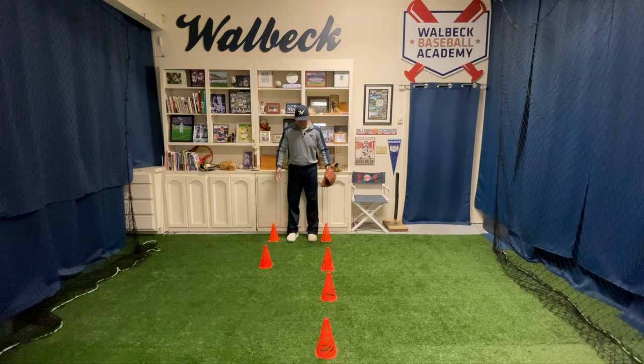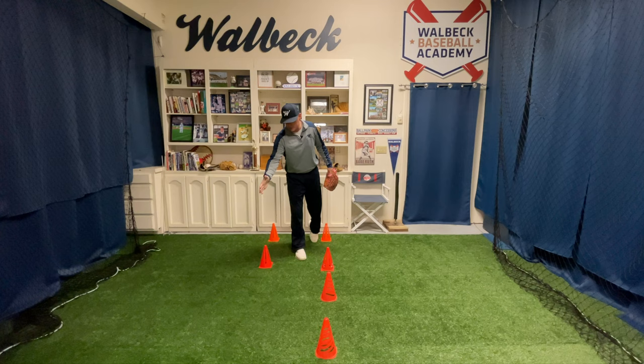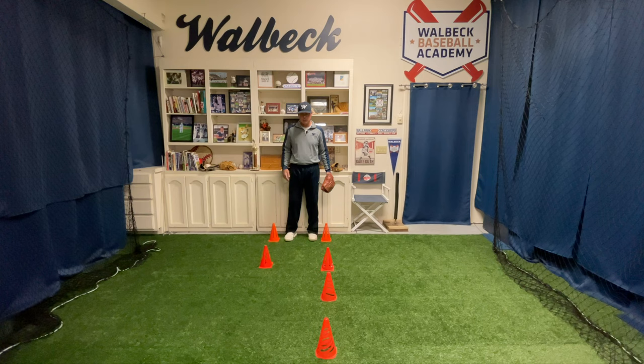We're going to start with six cones. In the beginning stage, we're going to place our feet inside the first set of cones, then take our right foot towards this cone here and our left foot to this one on the outside. The left-hander is going to make the opposite move — take these two cones and place them on that side. Keep their glove on so they get used to the weight of it on their hand.